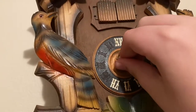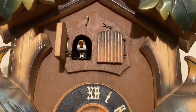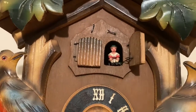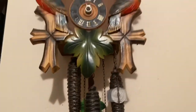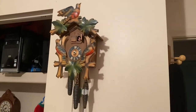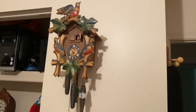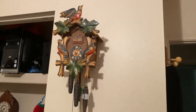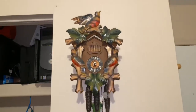You want to see some true redneck ingenuity? Ready? But anyways, here is the newest clock.